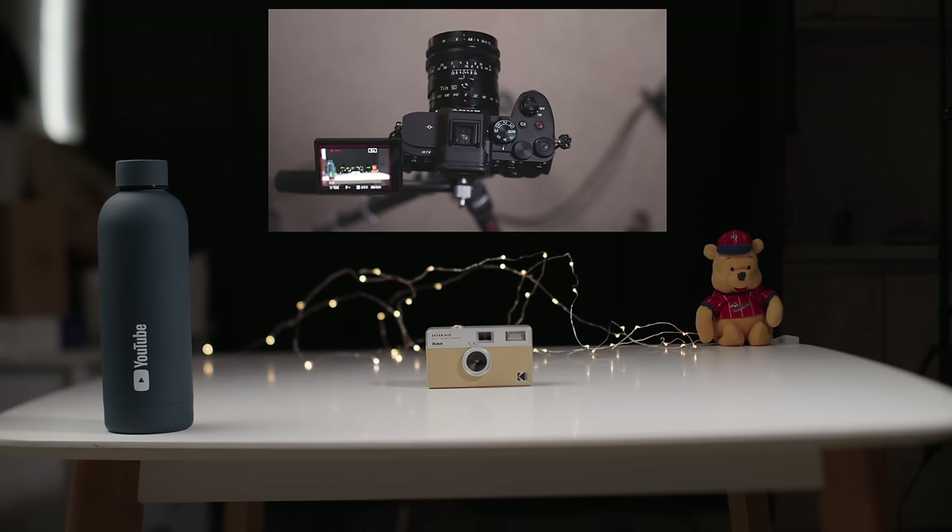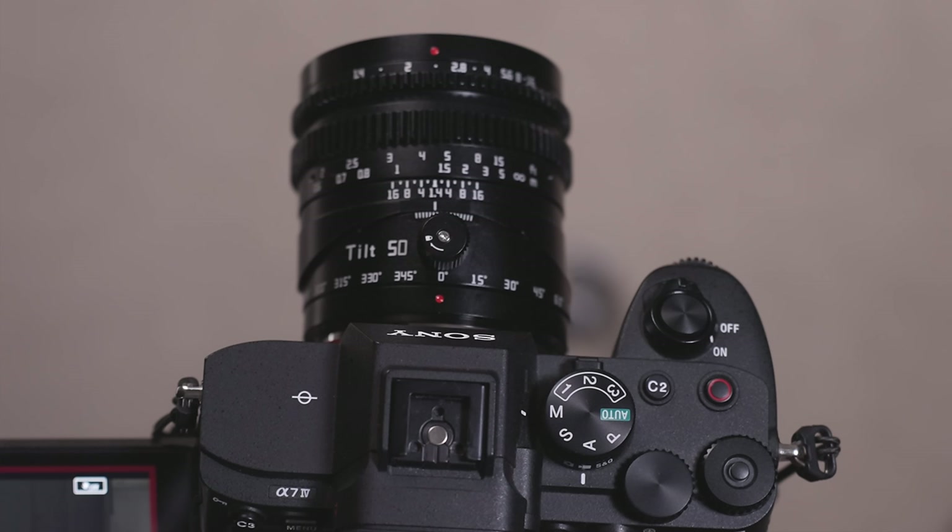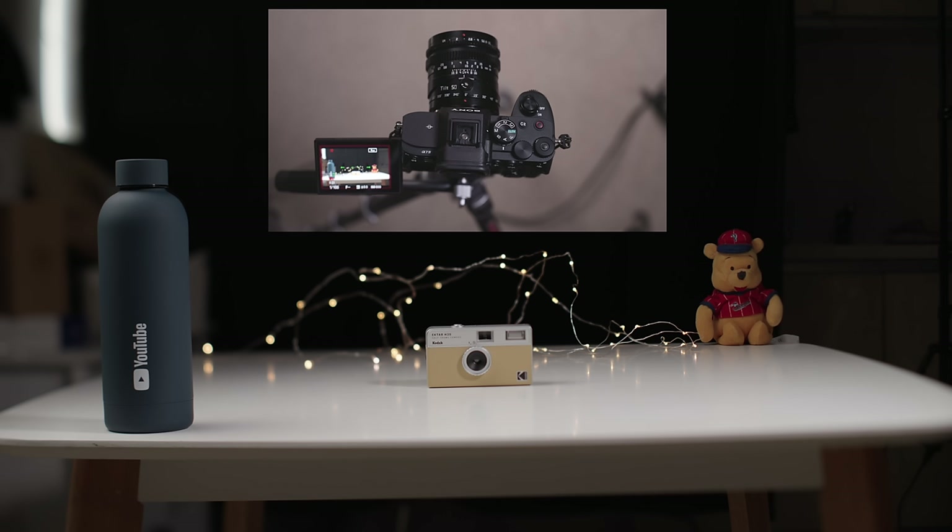Here's another example of what it looks like when we shift the plane of focus. The lens is just barely off center — we have only just barely shifted the plane of focus, probably at around a third to 25% of the full range of motion. What I've done is lined the objects up roughly within the plane of focus, so the water bottle, the camera, and the bear in the background are all in focus, made possible by this tiny little shift.